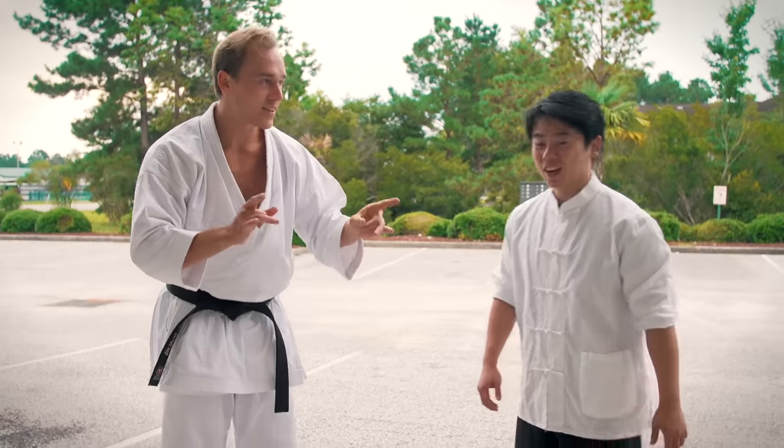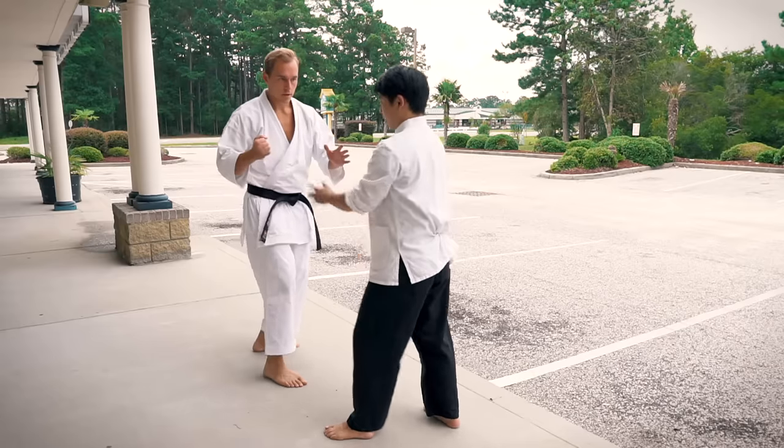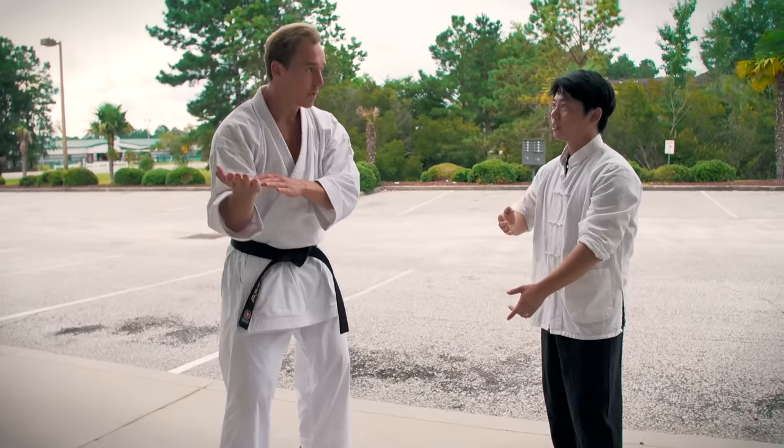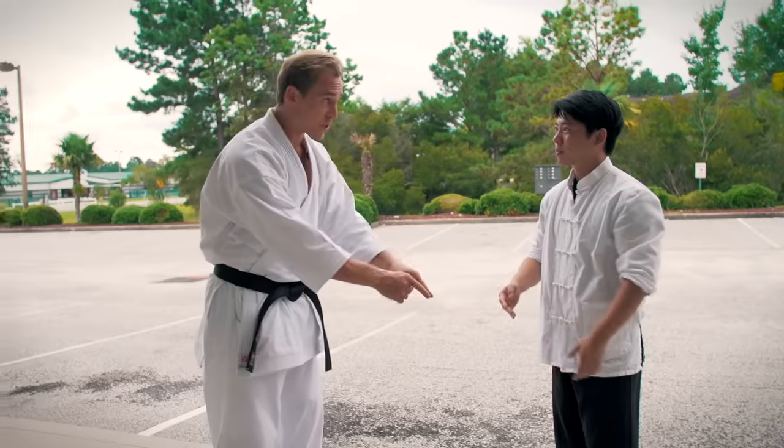Let's keep going. I'm loving this. Let's say you punch me with this hand — my position's here. So that's the first hand movement in the form. I did not know that. That's crazy.